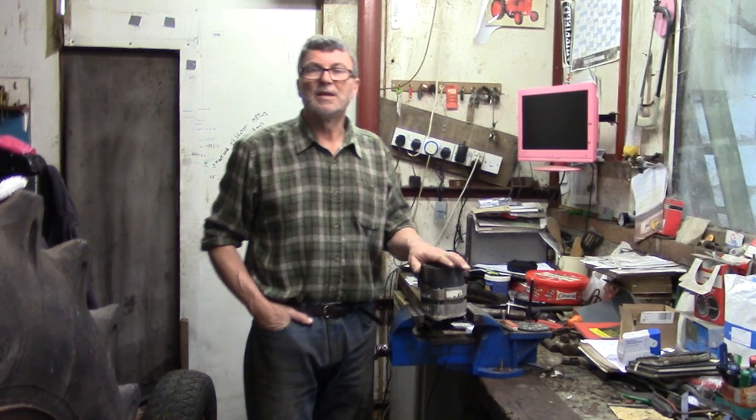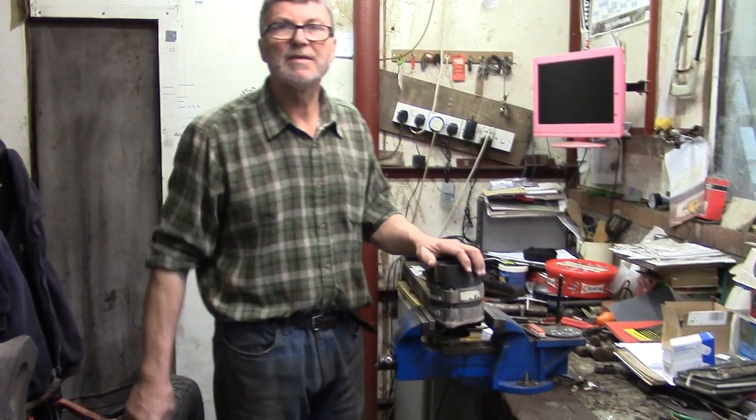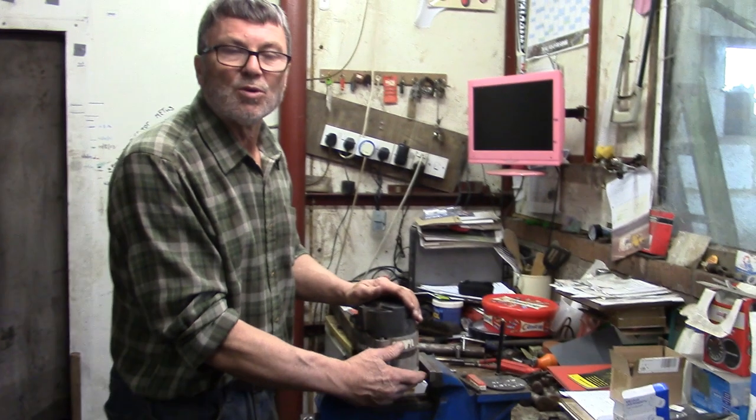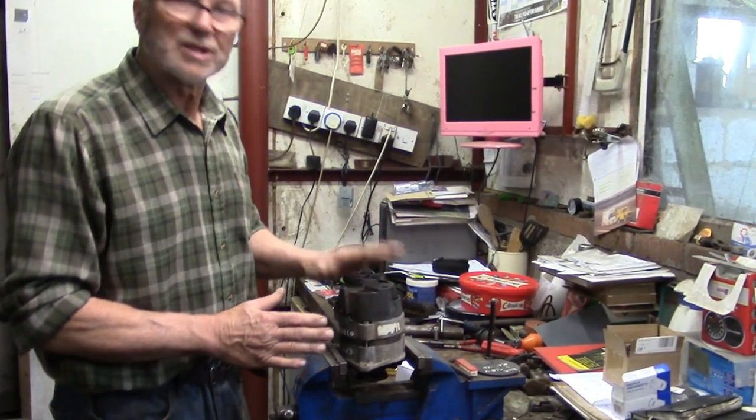Hello, today we're going to have a look at this 1970s Lucas ACR alternator. It's off one of my Nuffields and it failed in the summer. I was going to send it in to be repaired, which is why I put my phone number and name on it, but I thought let's make a video of it. The bearings in the alternator are still quite serviceable — if I give it a spin it's silent — so we can just set about repairing it.